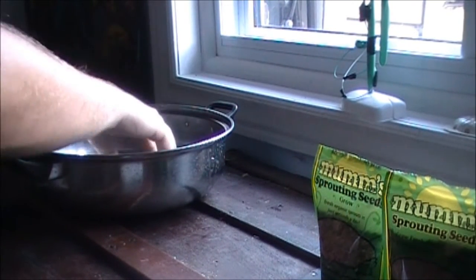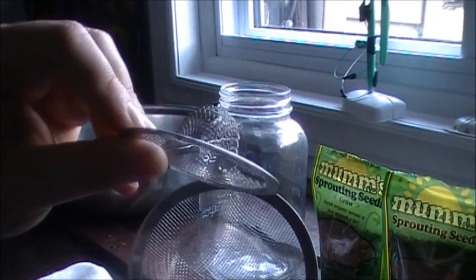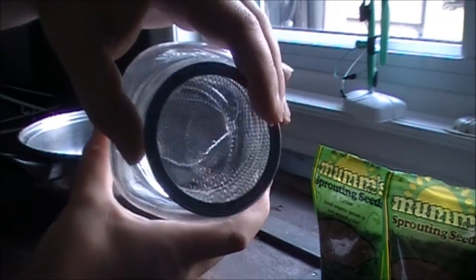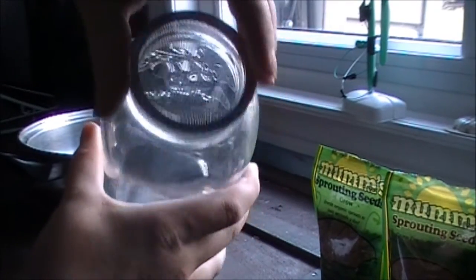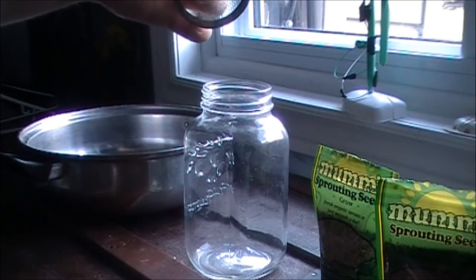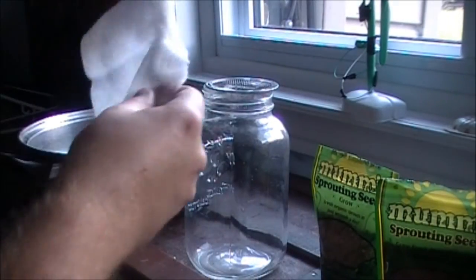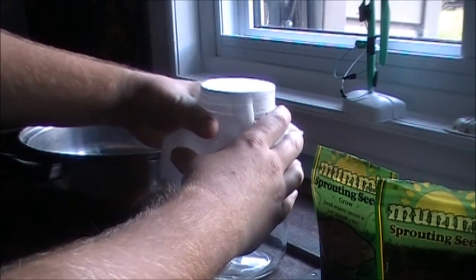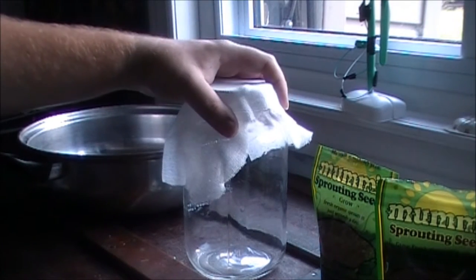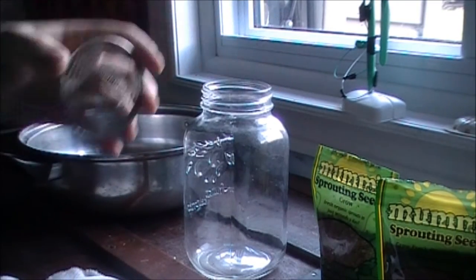These came in a two-pack at the dollar store, so the other one is a smaller one, and it's almost the perfect size for the mason jar — it has a little catch at the bottom. Since I already know the finer seeds are going to go through the grate because it's not fine enough, I'm going to use cheesecloth, also from the dollar store, and secure it with an elastic band or a wire tie.